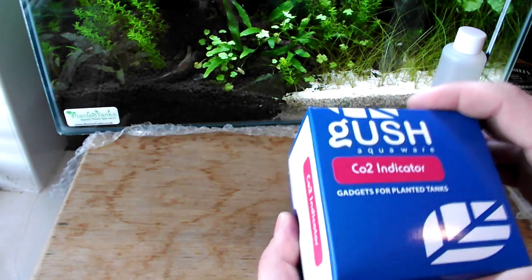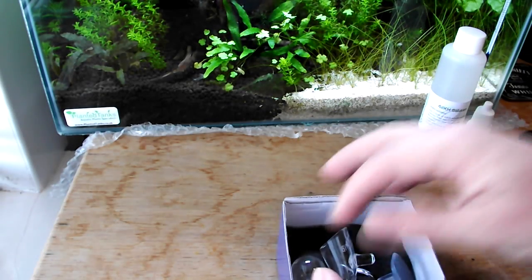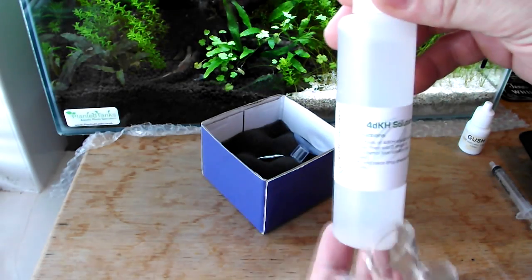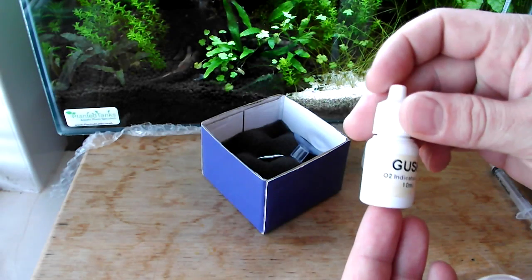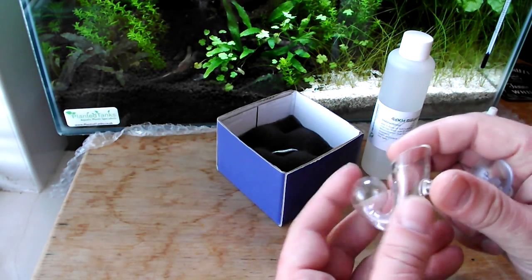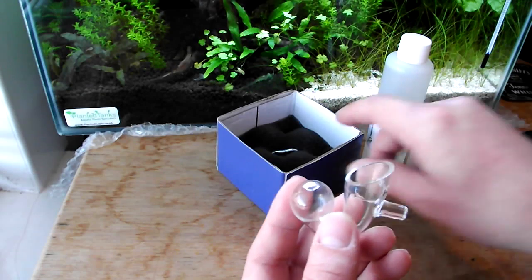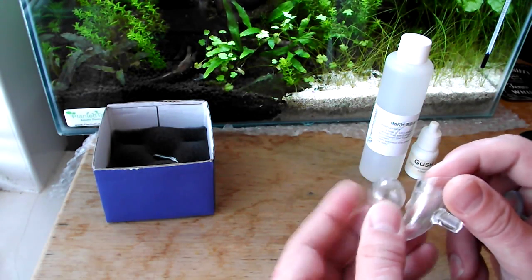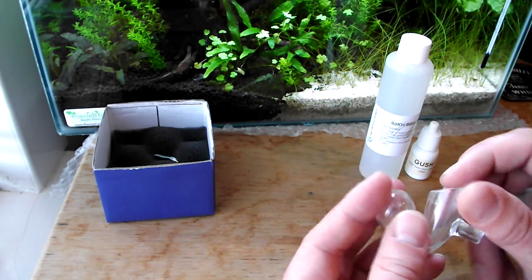To set up your drop checker you will need the drop checker itself, some 4dKH solution, and some CO2 indicating liquid. This drop checker as well as the 4dKH solution and the indicator liquid came from AquariumPlantFood.co.uk. The drop checker is made by Gush, which is a fantastic company for glassware.